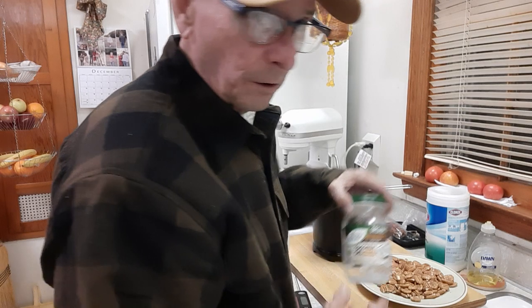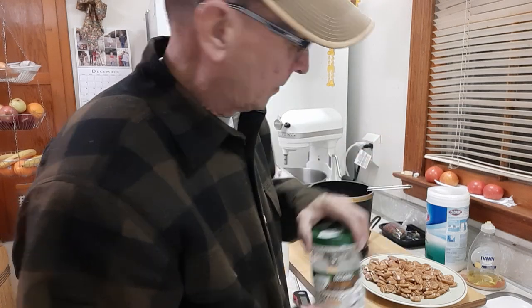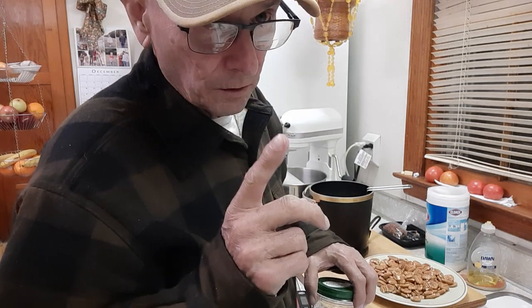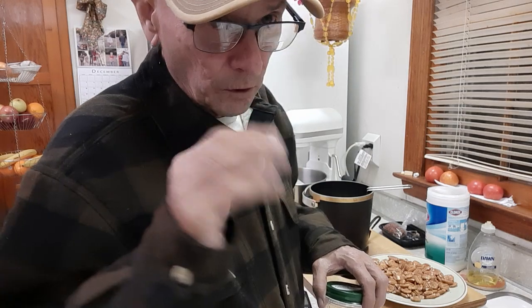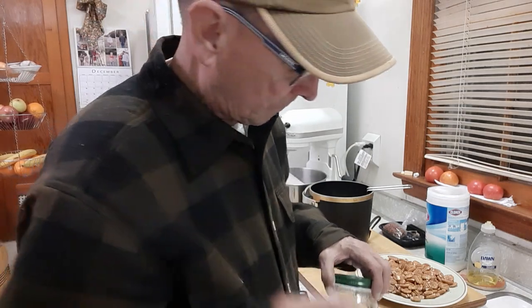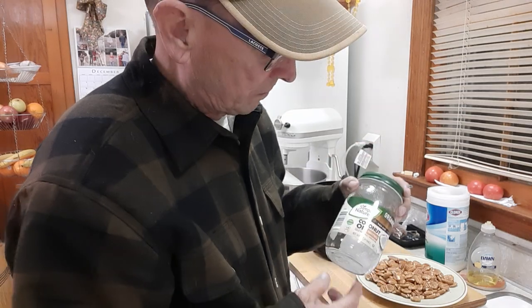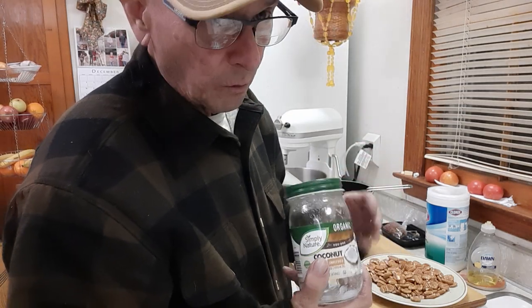And you need coconut oil. Some of y'all's granny may have brushed a few pecans, stuck them in the oven and kind of toasted them — it's something similar. So many variations you can go. Coconut oil — I should have got two of these; I only got one for my prep.